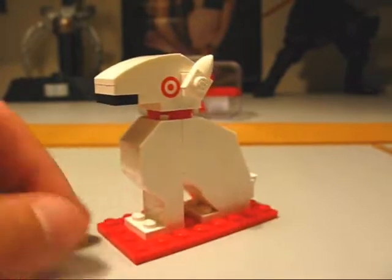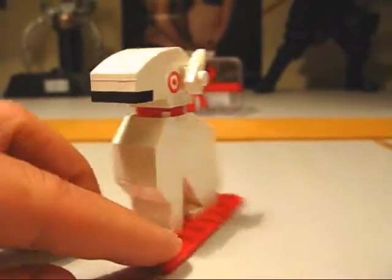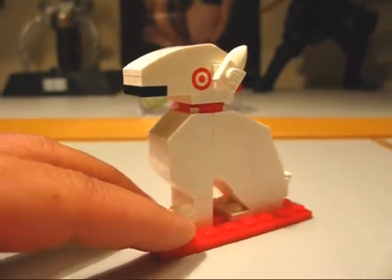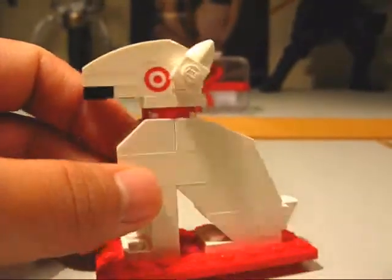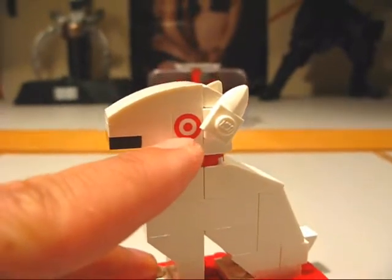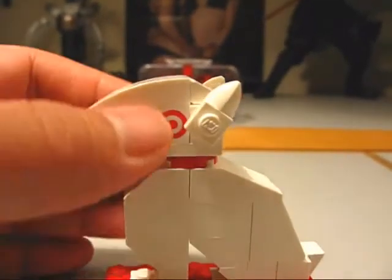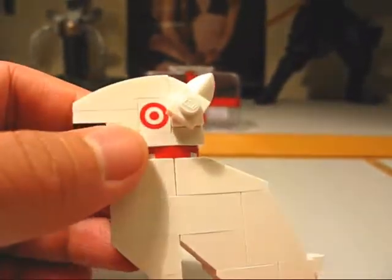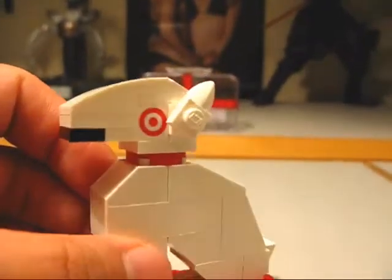I'd recommend getting it — it would make a nice addition to your collection, and even if you don't want the set, you can just use the pieces. It's virtually free. What's also really cool is that the target logo on the eye is printed — not a sticker — and I was really pleasantly surprised by that. I originally thought it was going to be a sticker or something.